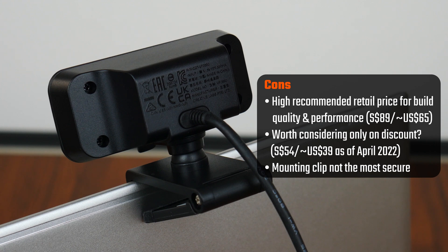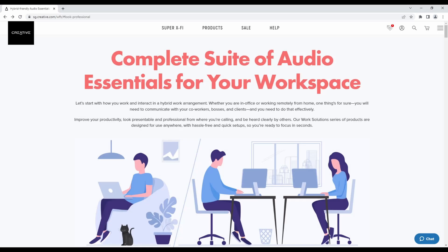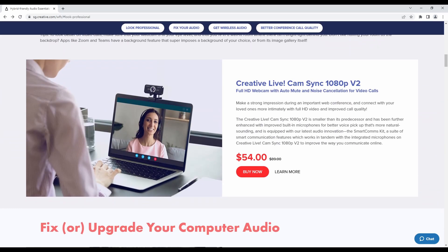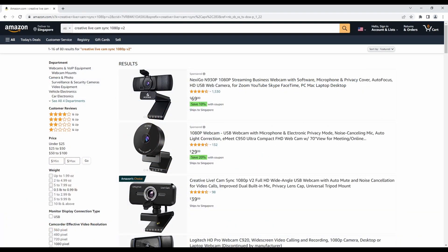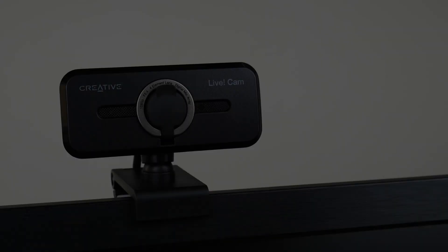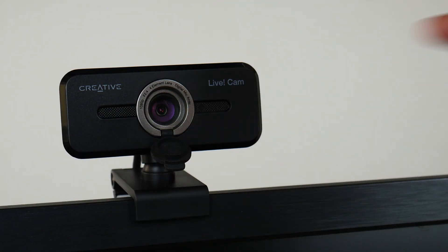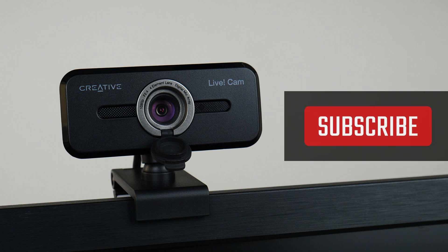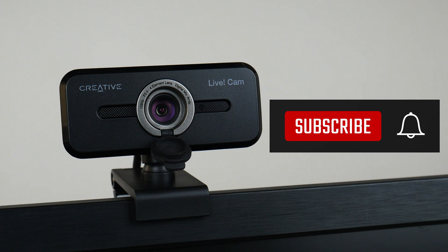$89 Singapore dollars is a recommended retail price after all, and as of April 2022, I do see Creative selling the Livecam for $54 Singapore dollars on discount on its own website, and even international e-commerce sites like Amazon have the Livecam listed for a similar discounted price of around $39 US dollars. My take is that only at this discounted price should the Livecam Sync 1080p V2 be worthy of your consideration. Thank you so much for watching, boop the like button and get subscribed if you've enjoyed this video.